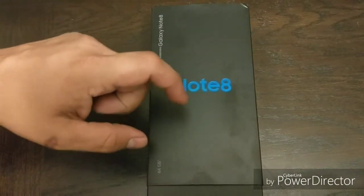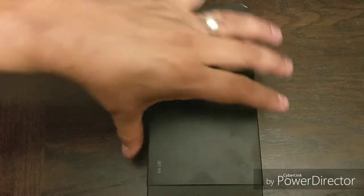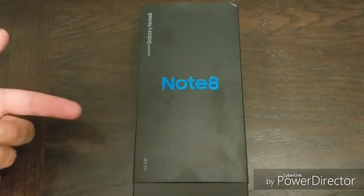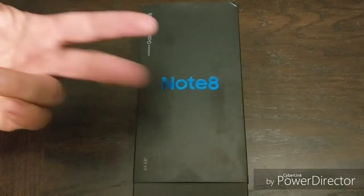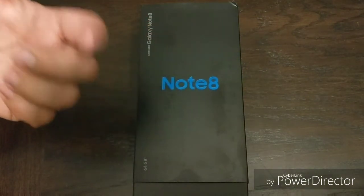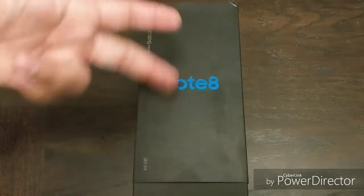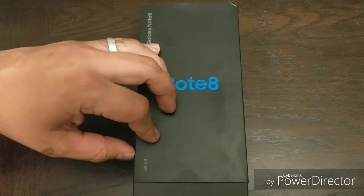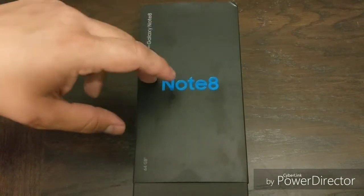I have always been a big fan of the Note series. I've never really been a fan of the S-line, but with that said, I've had the S3, the S6, S7, S8, and not to mention the S6 Edge, S7 Edge. But as far as the Note series, I had the Note 3 and the Note 4.